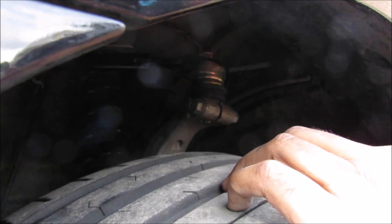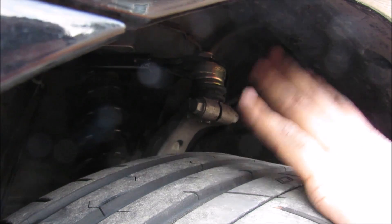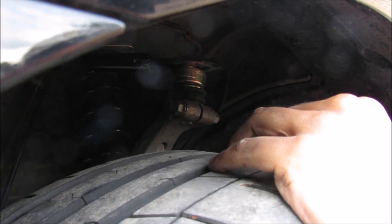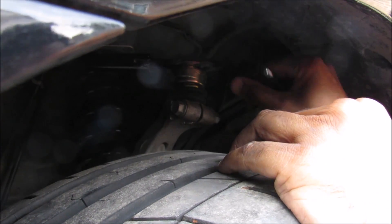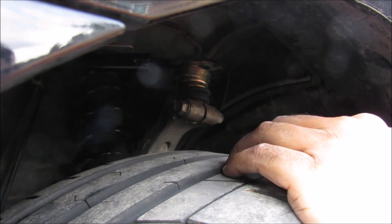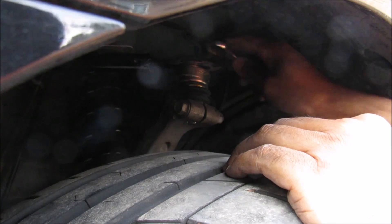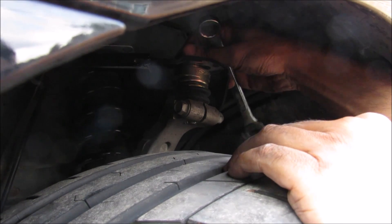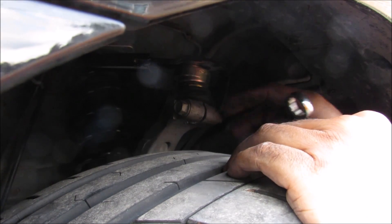When the vehicle gets to an alignment shop, sensors are mounted to the tire and we read the camber angle, adjusting it according to the upper ball joint position. Once the reading is correct on the alignment machine according to OEM specs, you come in with a box and wrench to snug the top bolt down nice and tight so it holds its alignment before giving it a final torque.